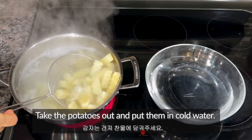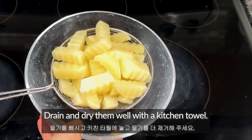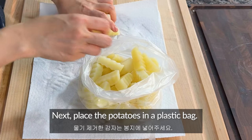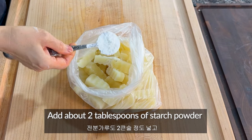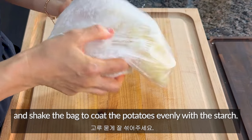After 5 minutes, take the potatoes out and put them in cold water. Drain and dry them well with a kitchen towel. Next, place the potatoes in a plastic bag. Add 1 teaspoon of garlic salt if you have it, or regular salt if you don't.